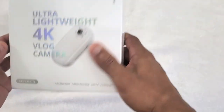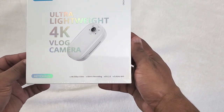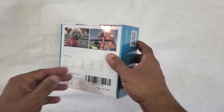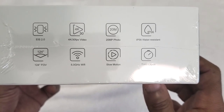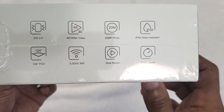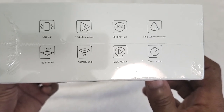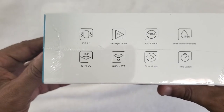What's up guys, today we will be unboxing the ultra lightweight 4K vlog camera by Acaso — I did other videos on a dash cam. Let's see what we got here: water resistant, 20 megapixel photos, 4K video which I am going to love, Wi-Fi, slow motion, time lapse. It looks good to me, all right let's go.